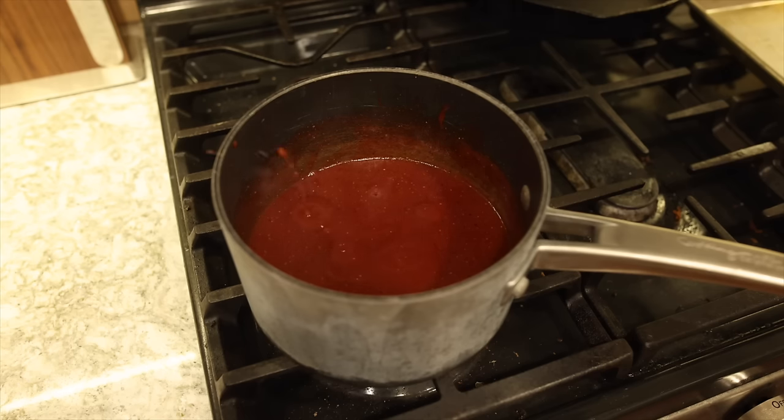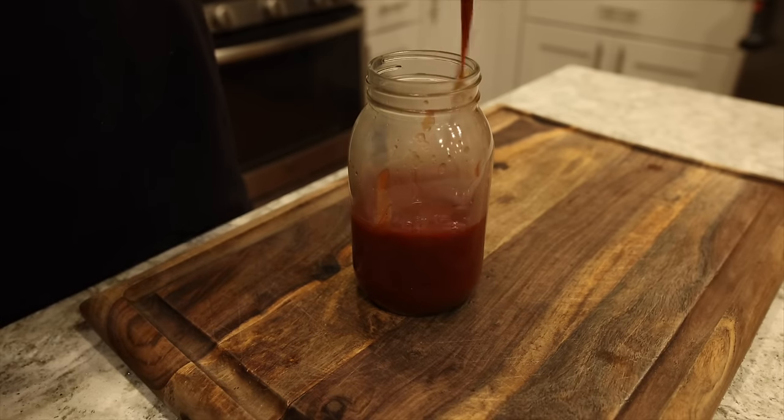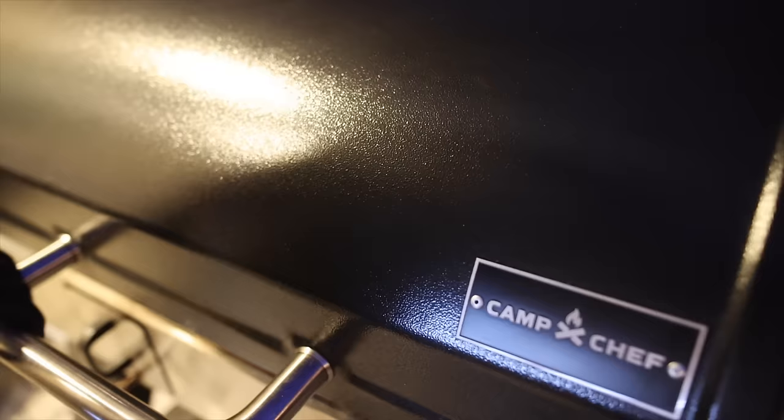If you want to spice things up a bit, you can add some hot sauce or some chipotle peppers. If you want to make things sweeter, add some honey or add more brown sugar. But this is your perfect base for a Texas style OG barbecue sauce. Now back to our ribs.